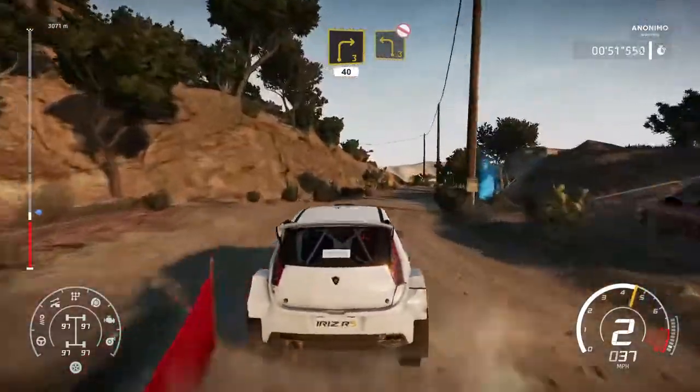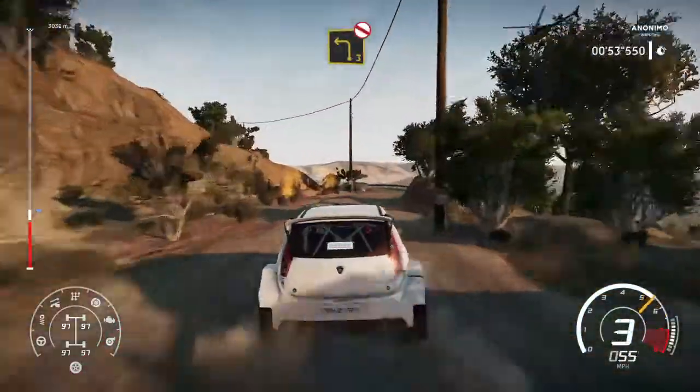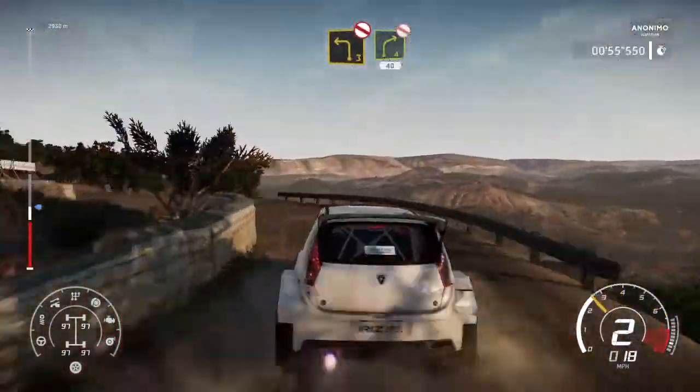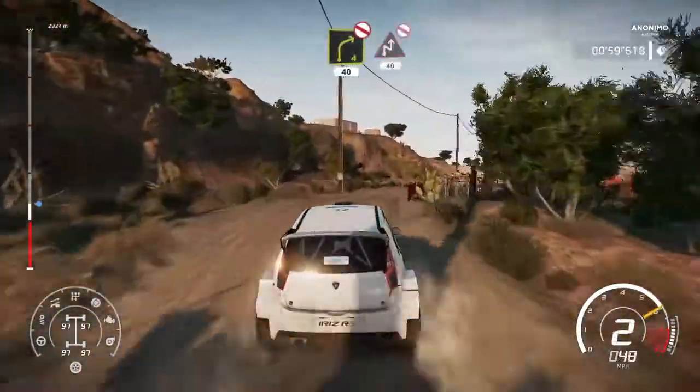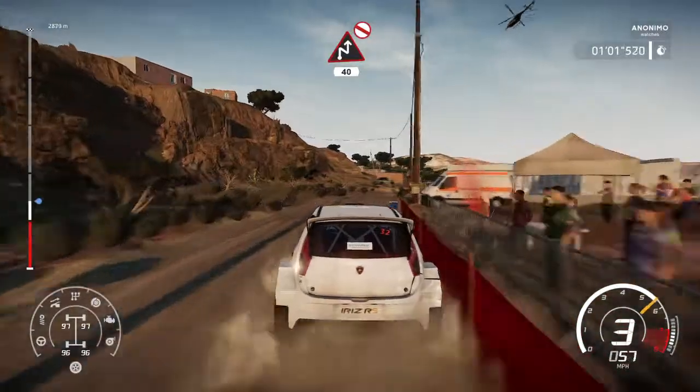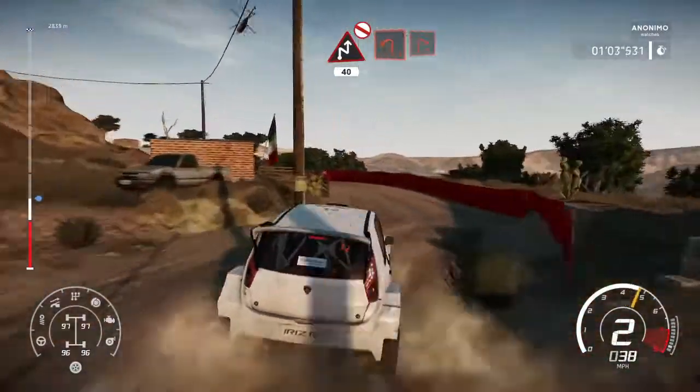Left 3 don't cut. Into right 4 don't cut 40. Caution don't cut, chicane right short 40, left 1 short into right 1.